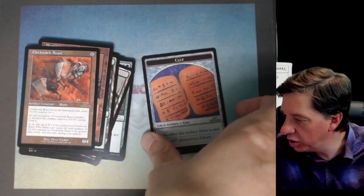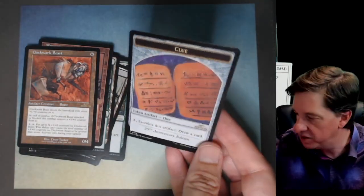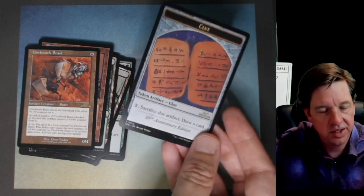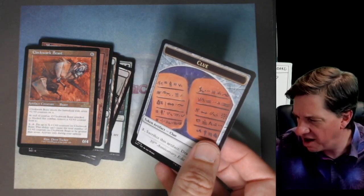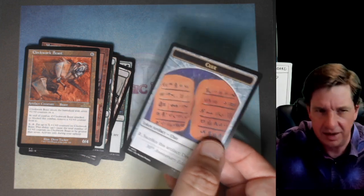And then we've got a clue token. The copper tablet does work as a clue token — that's kind of cool. Copper tablets in the set too — that's a little bit weird, but whatever.